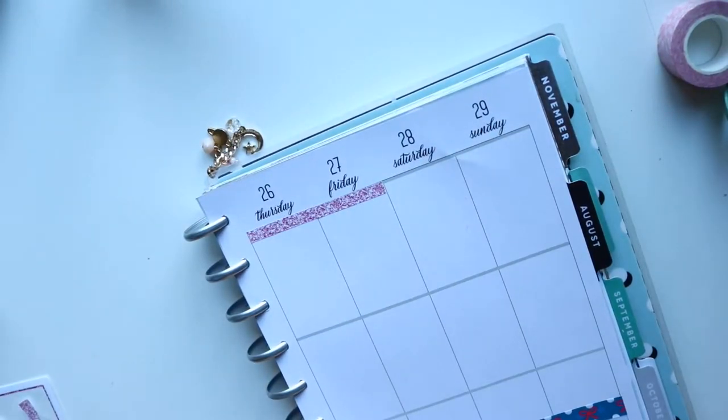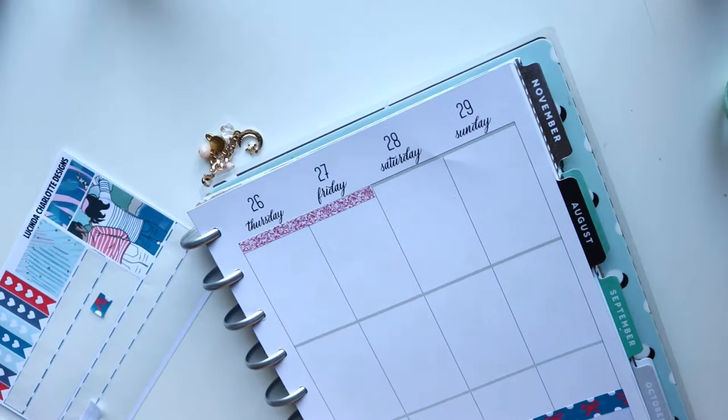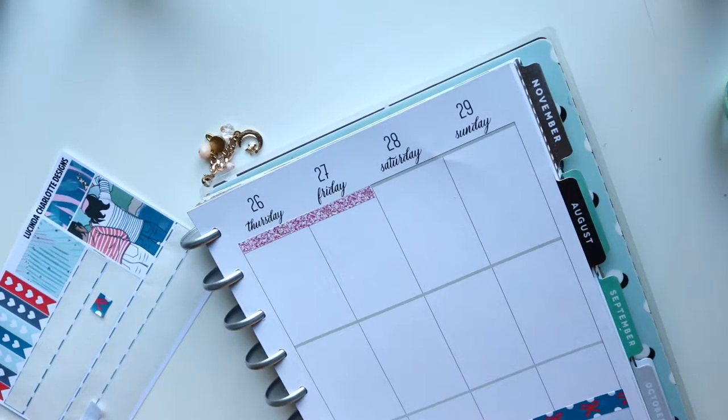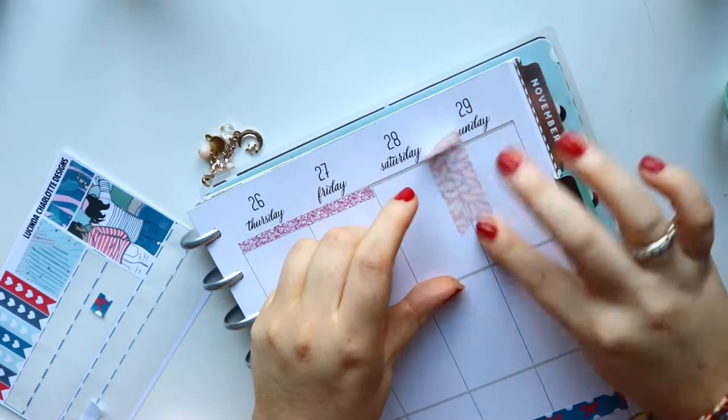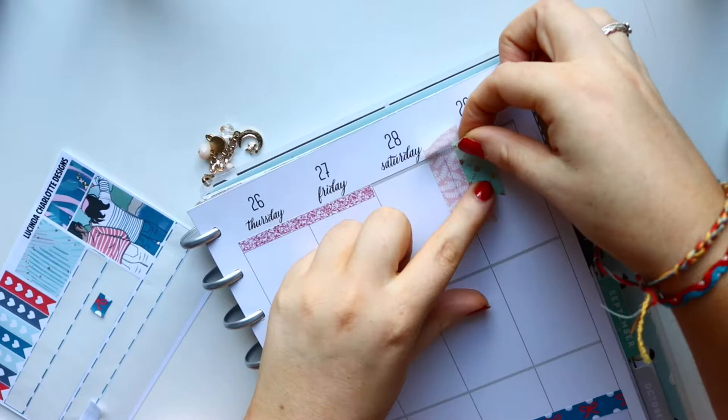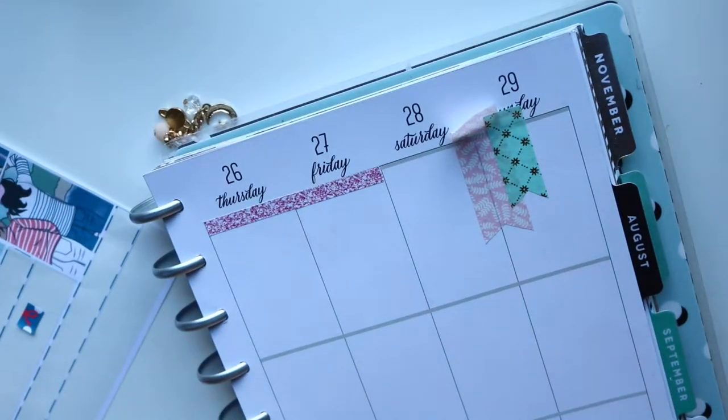I kind of regret doing the washi banner because I did it quite big and I had plans, but I had to leave out Saturday and Sunday because I didn't have enough room. I do like how the washi banner turns out though. I didn't do it on my sidebar this time — I kind of would just do it at the weekend. I'll leave you here with some music while I put down the washi banner, my glitter headers, and my food boxes.